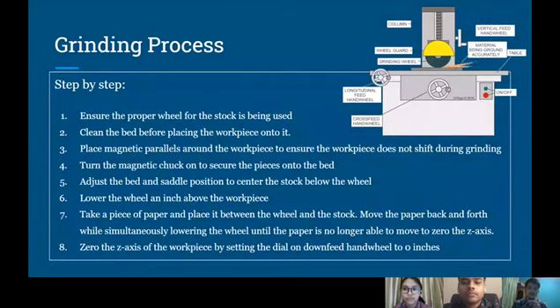Grinding process — I will explain it step by step. First, ensure the proper wheel for the stock is being used. Second, clean the bed before placing the workpiece onto it. Third, place magnetic parallels around the workpiece so the workpiece does not shift during grinding.